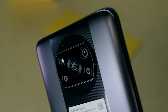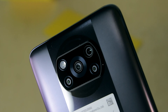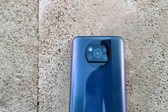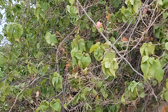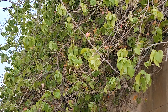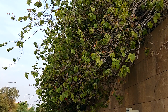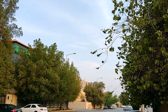We have a quad camera setup. The main shooter is 48 megapixels at f/1.8, the secondary is an ultrawide at 8 megapixels f/2.2, then a 2-megapixel macro and a 2-megapixel depth sensor. For video, it can shoot 4K at 30fps and 1080p up to 960fps. It has electronic image stabilization, not optical. The front camera is a 20-megapixel f/2.2 shooter capable of 1080p video.